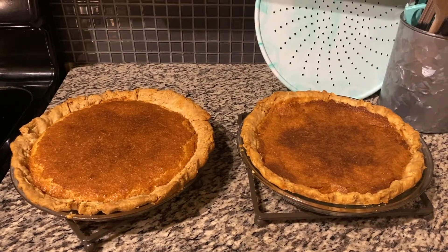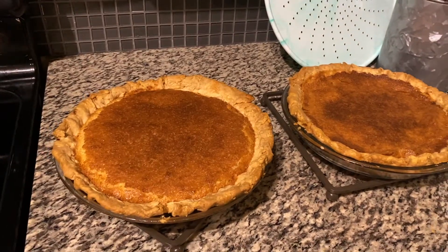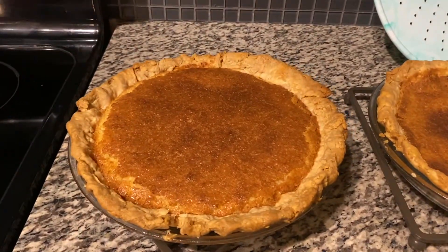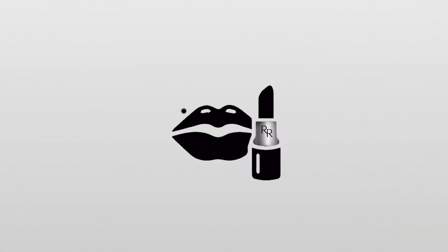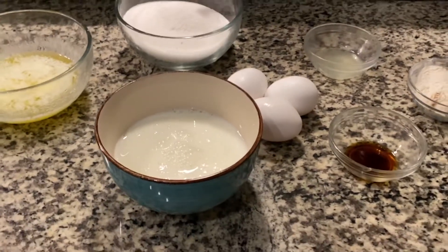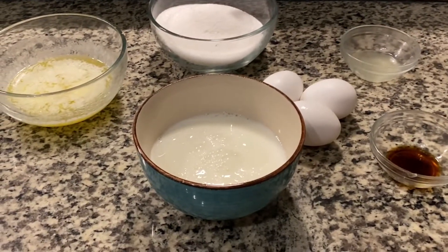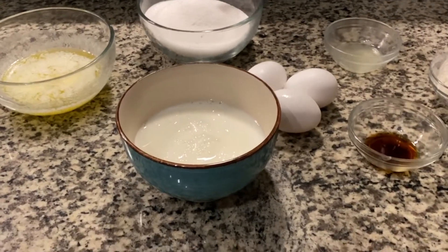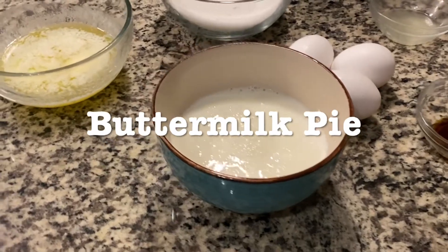Hi, Renovator! Here is the delicious buttermilk pie that you guys have been waiting for. Enjoy! Okay, guys, like I said, I'm making a pie to put in the previous shells that you saw me make — homemade pie shells or pie crust. I'm going to make a buttermilk pie, and these are the ingredients.